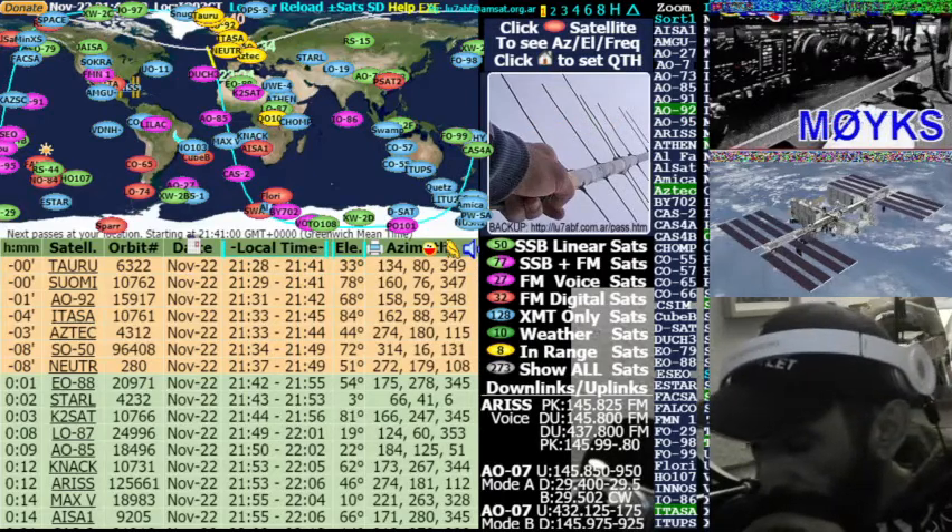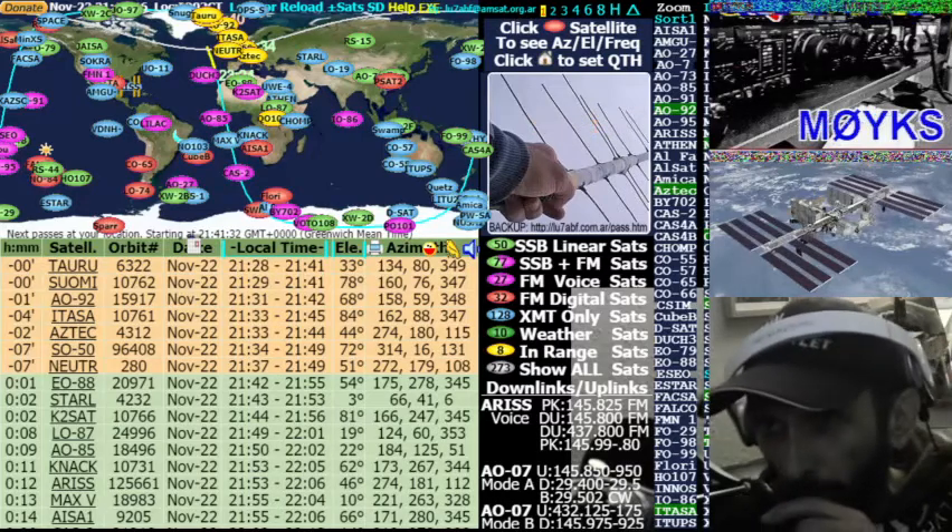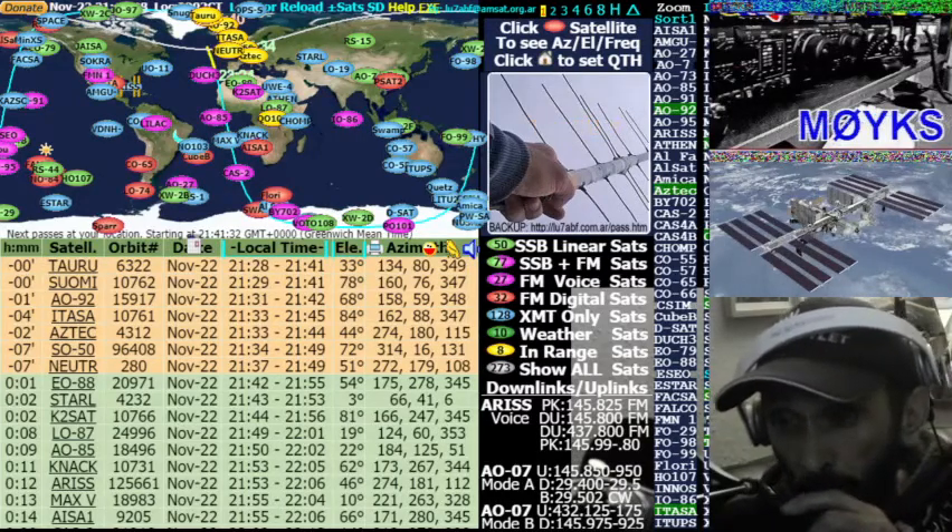Yeah QSL 73. Echo Alpha 5, Charlie Whiskey Lima, this is Mike Zero Yankee Kilo Sierra, you're 5x9, Italy Oscar 93, Charlie Uniform, over.